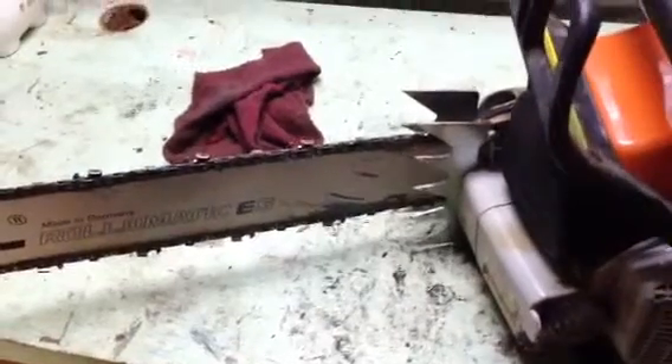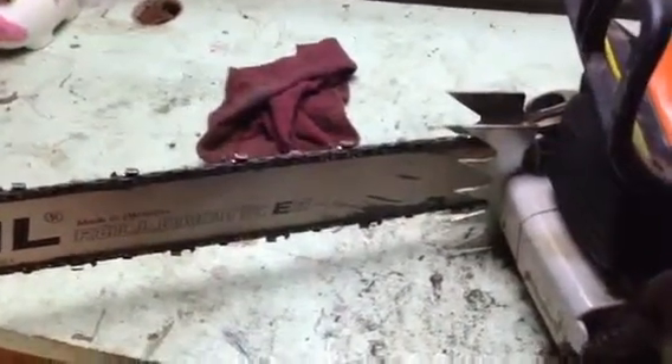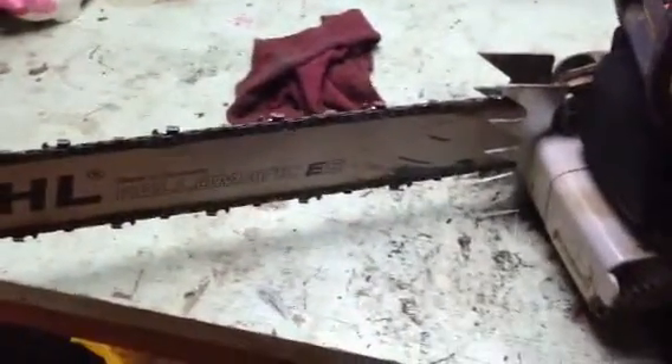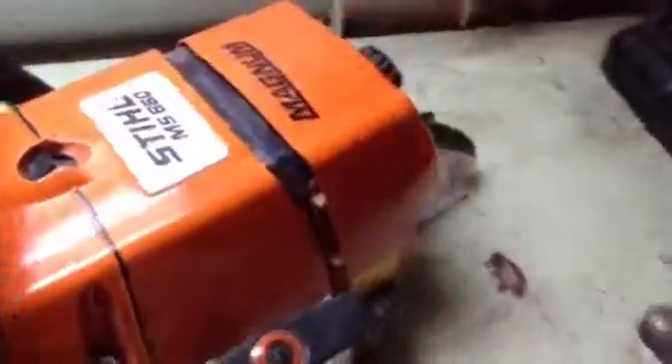I still have the stock exhaust on it for now, until the warranty is up, and then I'll change it. The one thing I don't like is that I've noticed — I don't know if it was the extreme cold I was in last week or something wrong with the saw, but it hasn't done it since — it was throwing chains all the time. I knew I had the tension right.